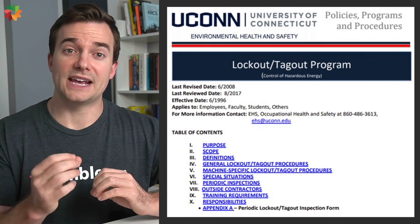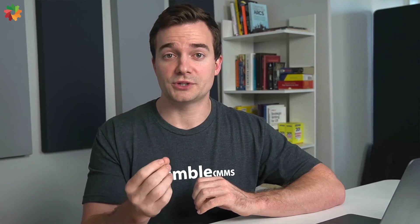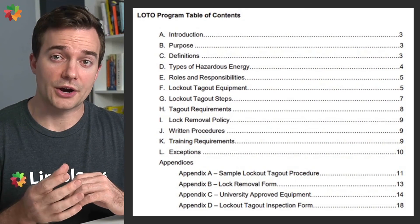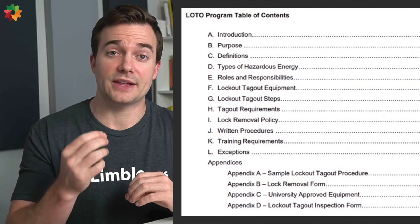Let's take a quick look at some examples of lockout tagout programs. The first example comes from the University of Connecticut — it's a screenshot of the table of contents, but I'll leave a link to the entire document in this video's description. The second example is from the University of Colorado, which is a bit more detailed. Feel free to explore these two examples on your own, but keep in mind that their program might not be directly translatable for your business. No one is too cool for occupational safety — although it can be a lot of work, it benefits employees, management, and the company in big ways.